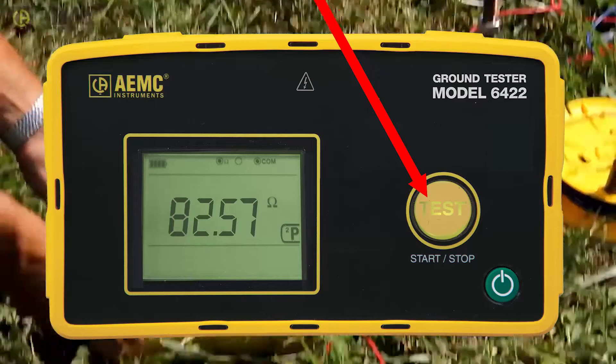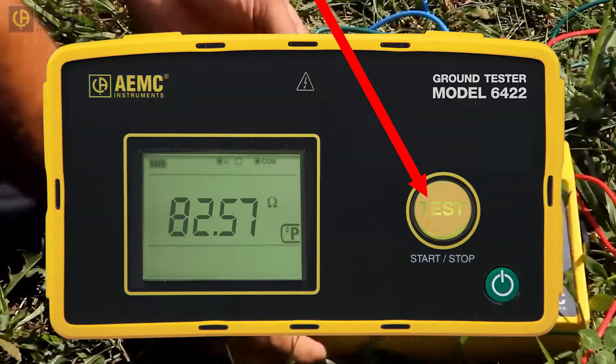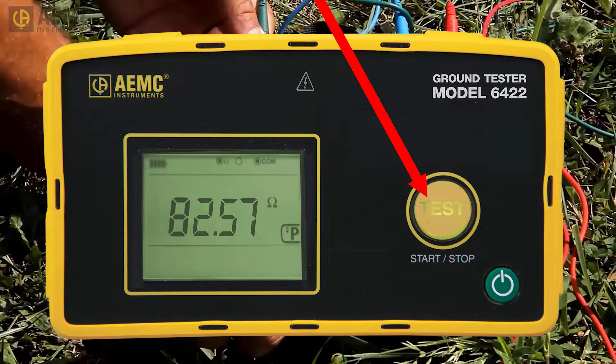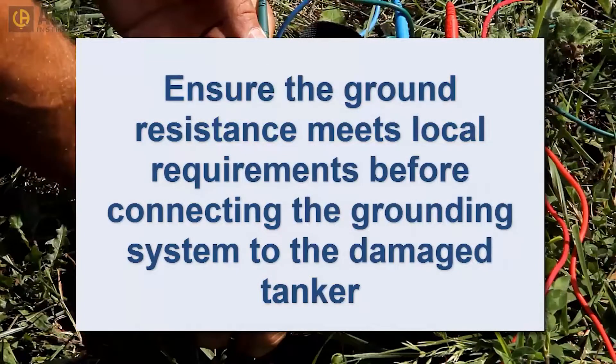To take a measurement, simply press the button and wait a few seconds for the reading on the display to stabilize. In some jurisdictions, a resistance under 1000 ohms is acceptable for a temporary grounding system in this application. Other jurisdictions require the resistance to be under 25 ohms. Be sure you know the requirements of your location before connecting any cables and pumping equipment to the damaged tanker.